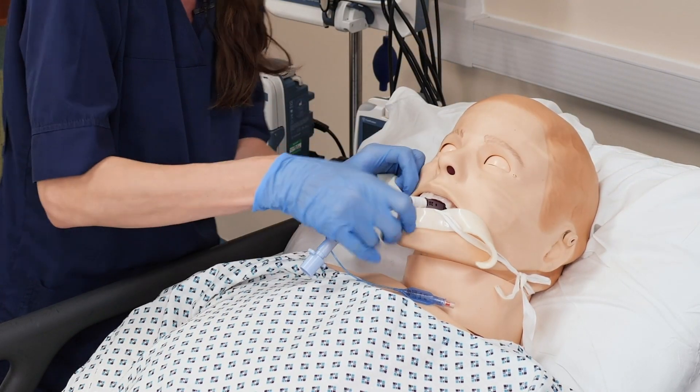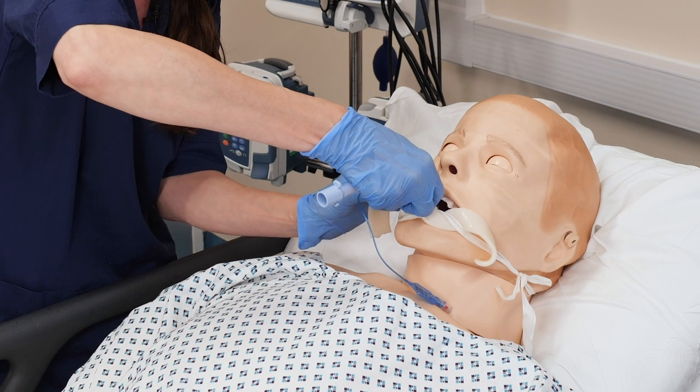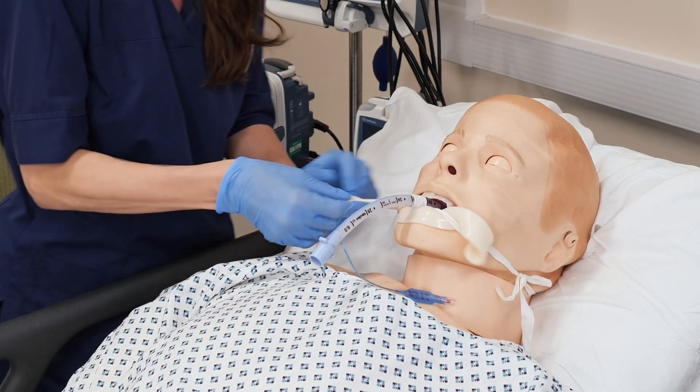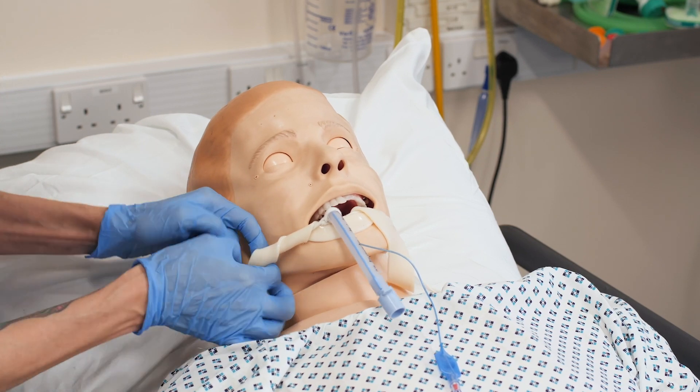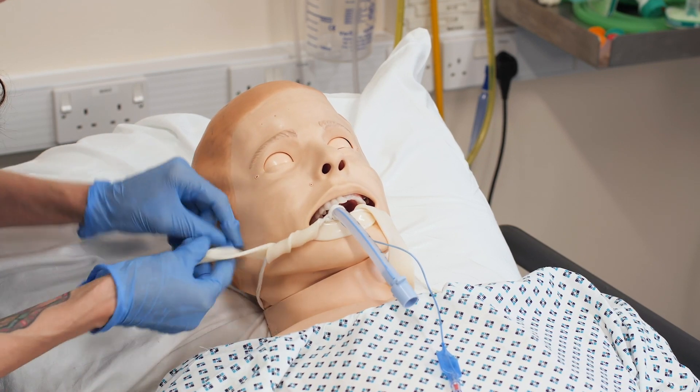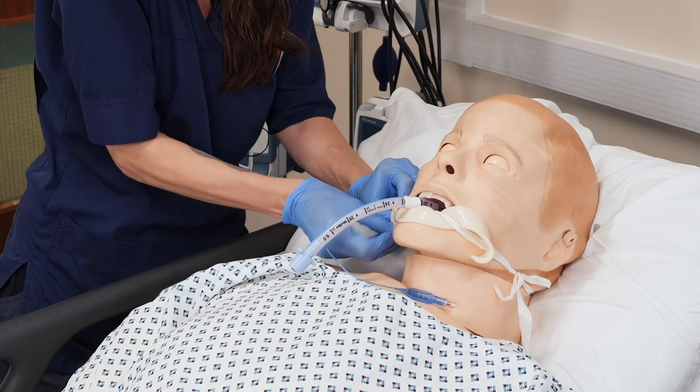Just pull it tight enough so that it is resting there on the lip, and then you're going to twist it right around the tube so that all areas are covered and it's not touching the patient's lips or their face as well.